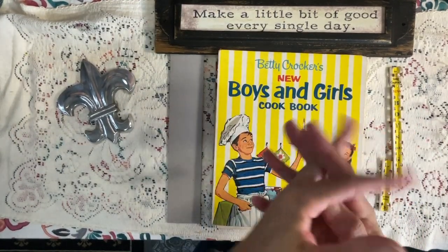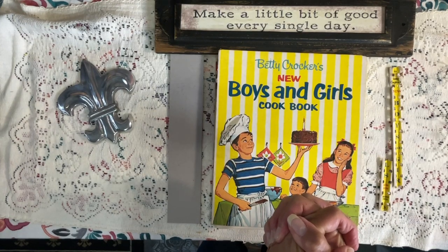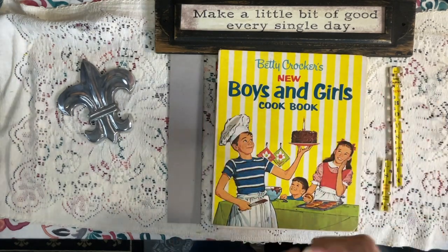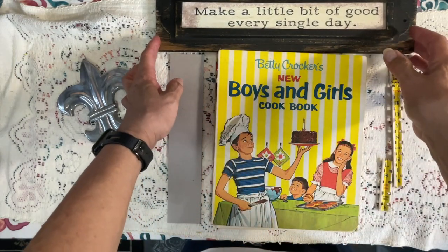Hey everybody, it's Carrie the Paper Monkey. How are y'all doing today? I know this is unusual for me to upload a video this late, but I'm going to go ahead and try. As long as YouTube will agree and cooperate, I'm going to upload a Sunday evening video.